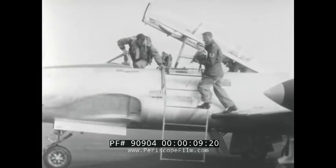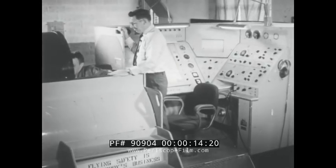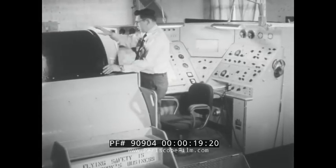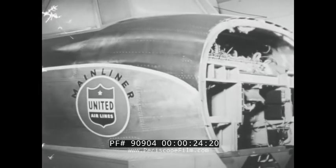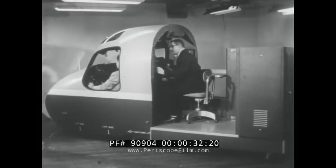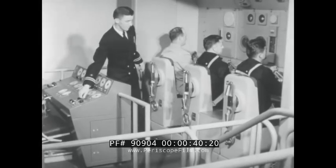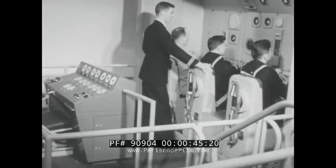The Air Force uses a similar technique in training pilots. They call these link trainers. Commercial airline pilots are checked out in the same old flight simulators. And here's another training device for pilots of anti-submarine hunter-killer planes. Even submariners today are trained on simulating devices before assignment to a submarine crew.